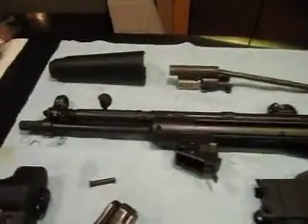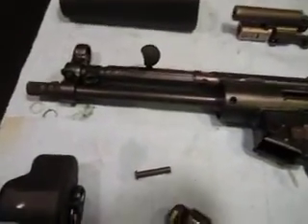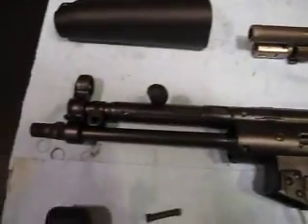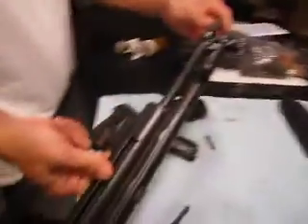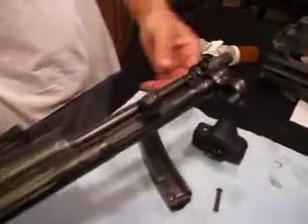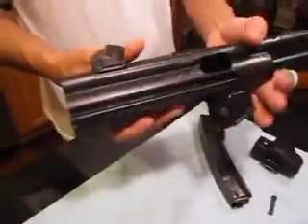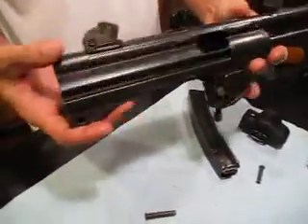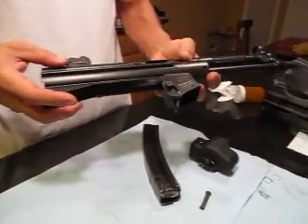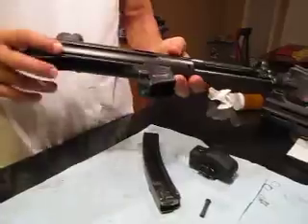Hey everybody, Chopsticks Kid here from HK Pro, here to debut the Dakota Tactical D54P. What we have here is the Navy model, which comes with a 3-lug threaded barrel. Essentially this video is to demonstrate how close to spec I was able to get the manufacture of the firearm, by showing you the ease of assembly with a lot of key areas that people seem to have complaints about.